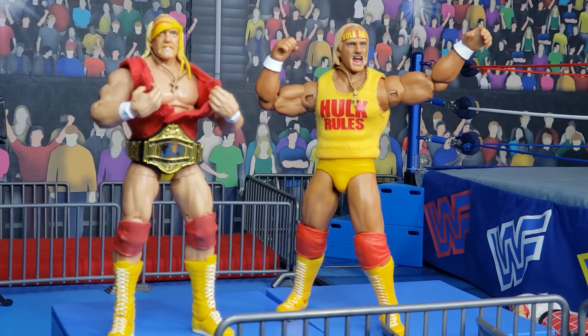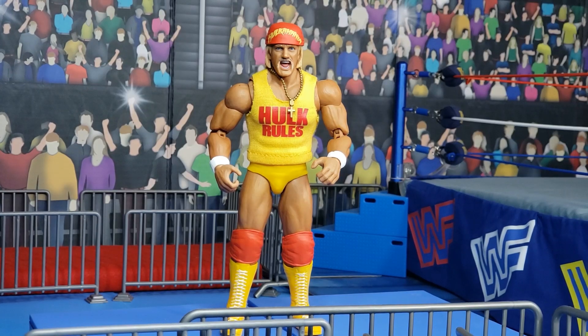Here we see the Storm Collectibles Hogan on the right and the Mattel Defining Moments Hogan on the left. The only difference on that figure is I put the classic Superstars shirt on that Hogan, since the initial release came with a rubber shirt that Elite Legend despises. Since Storm Collectibles doesn't have the license for WWE Championship belts, you're going to have to reach into your fodder bin or jack a championship off of one of your Elite figures.